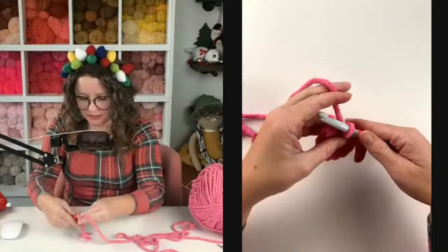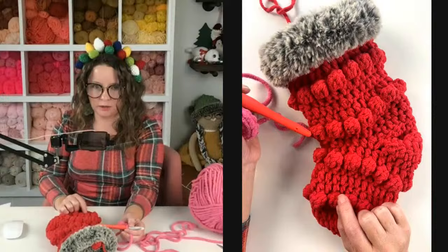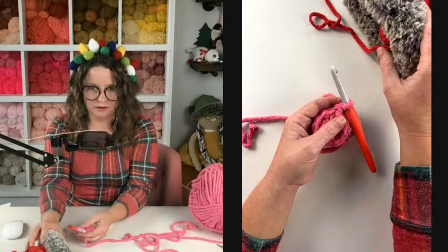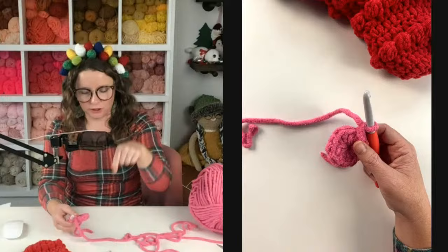Then we're going to chain one. We are not going to turn our work — we only turn our work before and after every bobble row. Just the bobble rows is when we're going to turn our work. If you don't like magic rings, you can just chain two and put your half double crochets in the first chain, or chain three and put your half double crochet in the first chain — however your tension works.